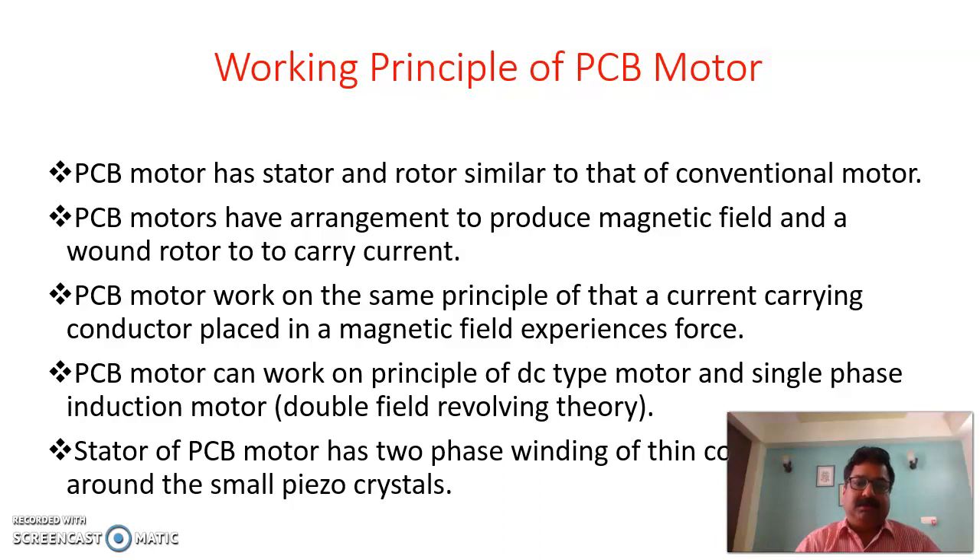Regarding the working of the PCB motor: for any motor or machine we need two parts, a stator which is the stationary part and a rotating part, the rotor. This machine also has a stationary part and a rotating part. The stator and rotor are similar to that of a conventional motor. The PCB motor has such an arrangement that a magnetic field is produced and current is carried by the rotor copper strips. So the PCB motor has an arrangement to produce a magnetic field and a rotor to carry the current.